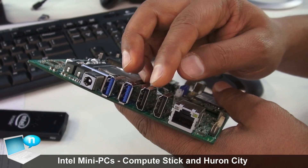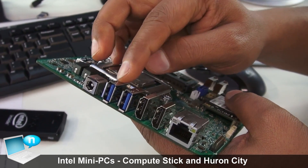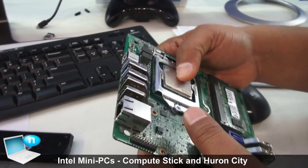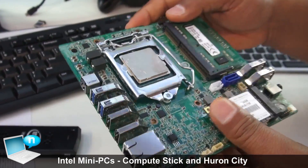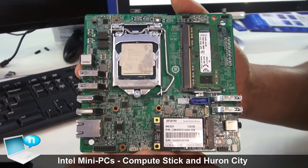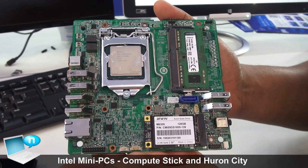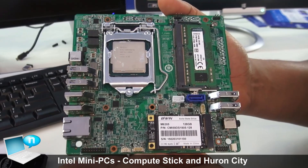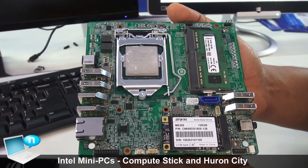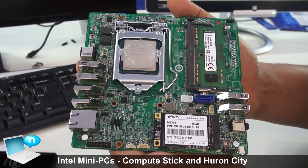It also has two DisplayPorts, HDMI ports, four USB 3.0 ports, and LAN. This board is 30% smaller than the mini-ITX boards currently on the market, making it the smallest possible socketed mini PC available. It's currently a reference design and we're working with channel partners to build an ecosystem around it.